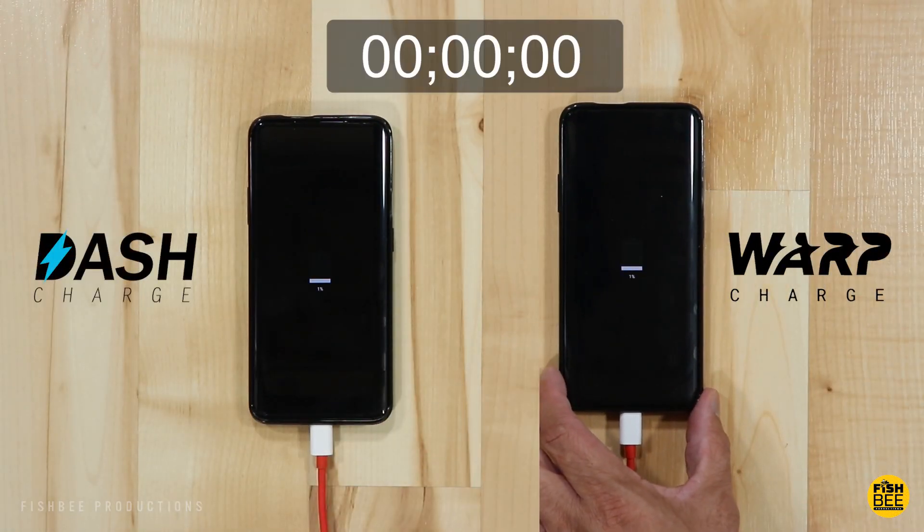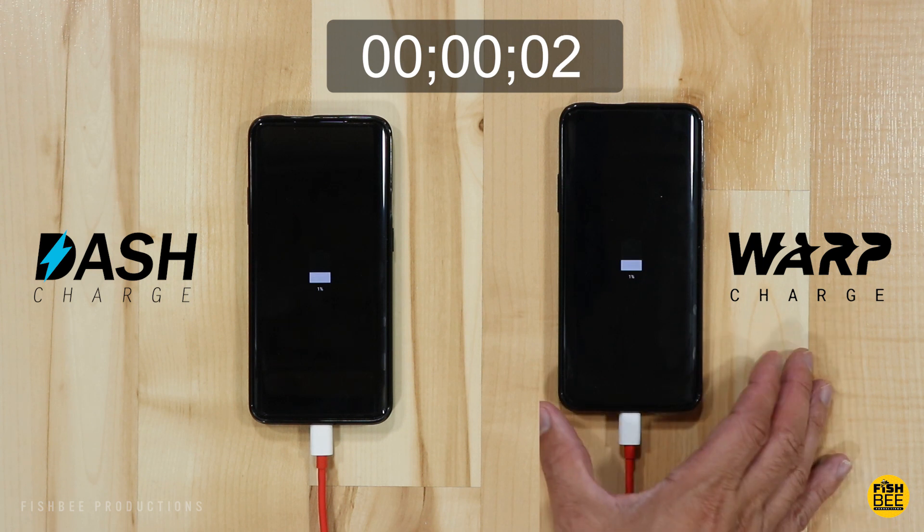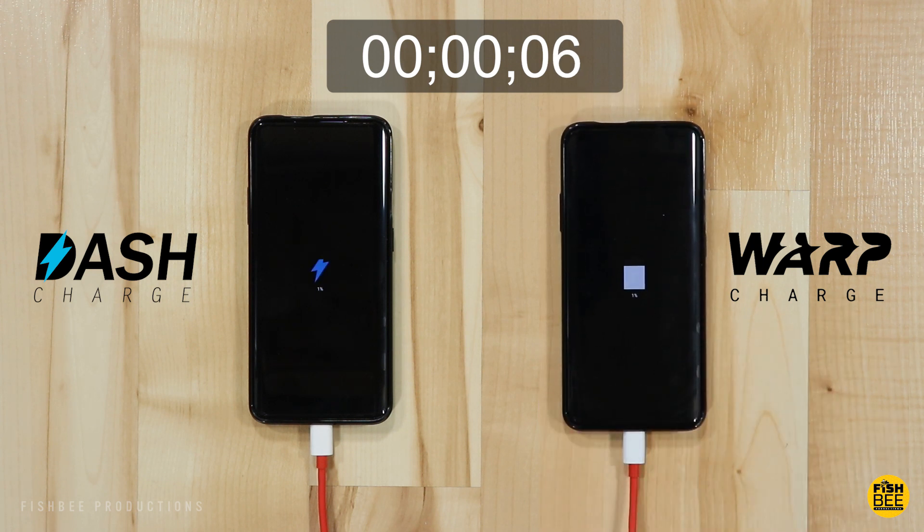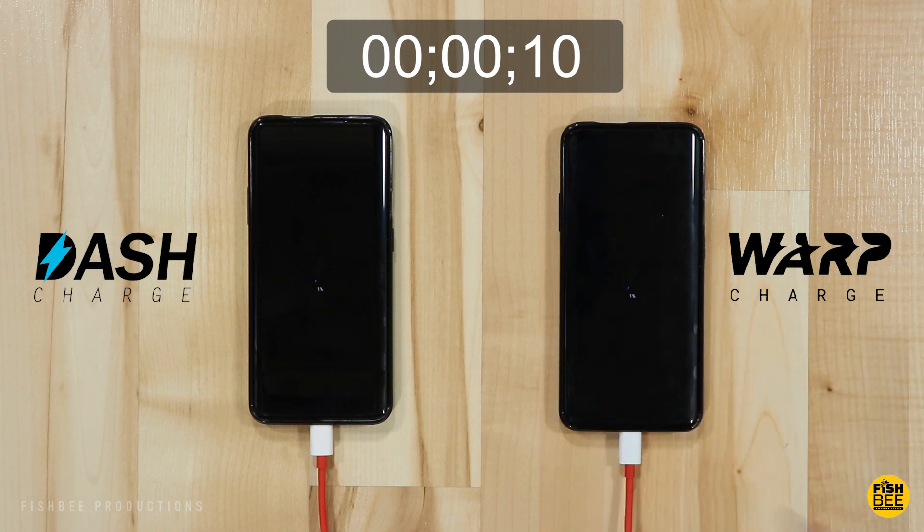After my OnePlus 7 Pro died, I did not turn it back on while charging so there wouldn't be any variables to consider, such as getting a call or using the phone for anything other than this charging test. I'm speeding up the video several times because no one wants to watch this happen in real time. Let me know in the comments below if the results of this test are what you were expecting.